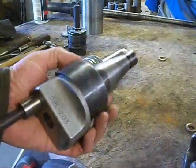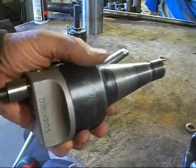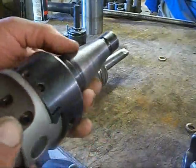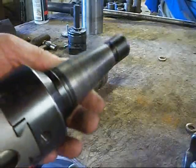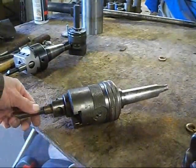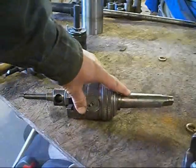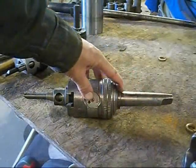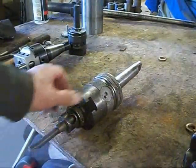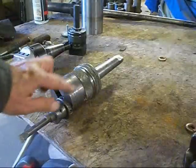This is another boring head I have for my milling machine, which has a number 40 NMTB taper on it, which will not work in my boring mill. And this one here — this is a Chandler Duplex boring and facing head. It has a Morse taper number four on it, so this is the one I've been using in my boring mill. It's about a three inch diameter body.